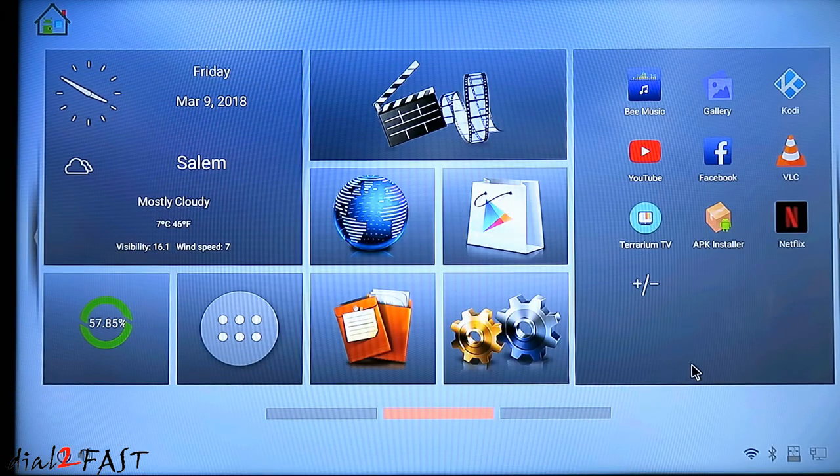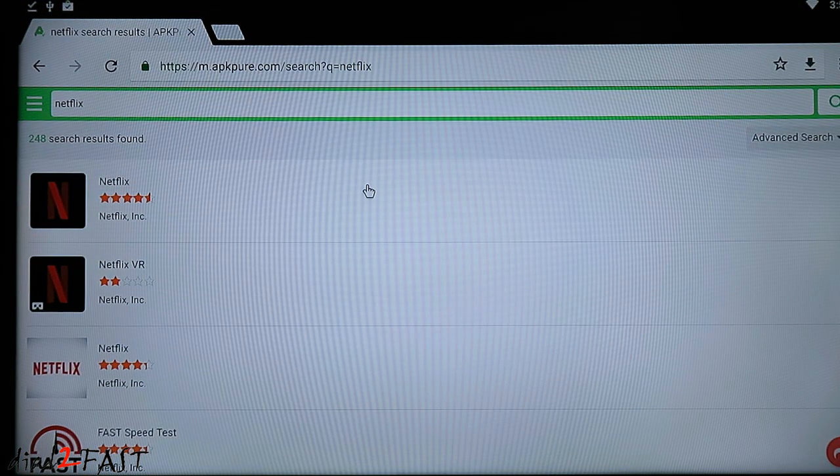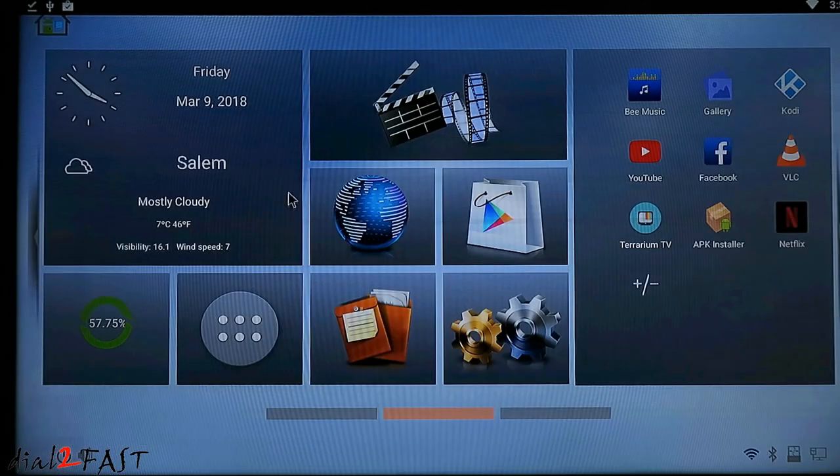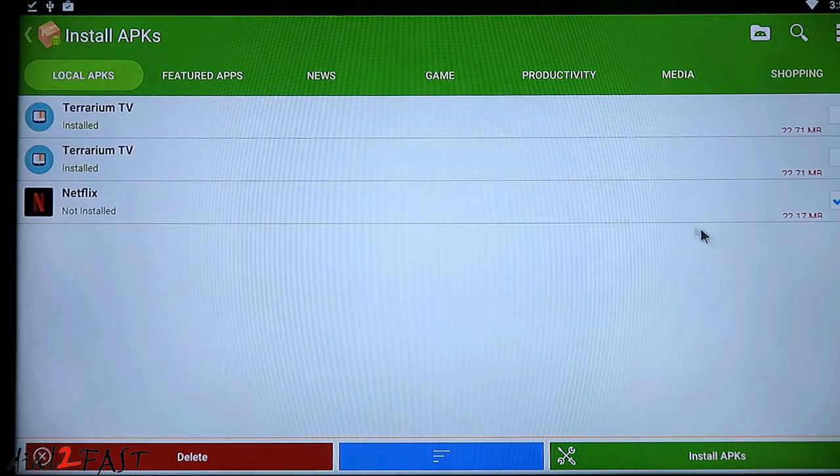I've gone ahead and installed some additional apps like Terrarium TV, Kodi, and Netflix. Now with Netflix, if you go to the Play Store you will not find the app to install, because this Beelink box is rooted, and if the box is rooted, the Netflix app is not available. You can go to a website called APK Pure, search for the app, download it, then use APK Installer to install the app.